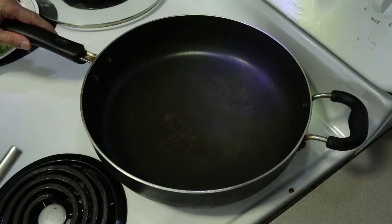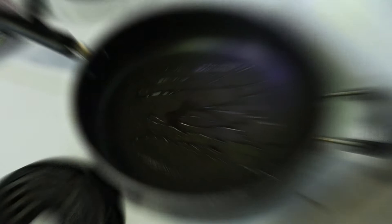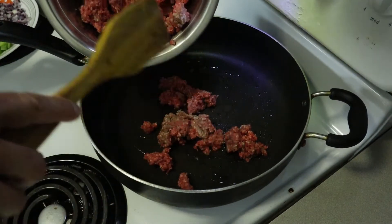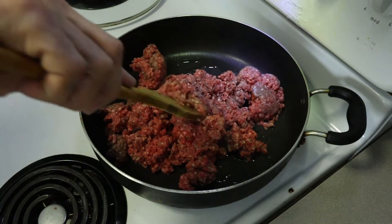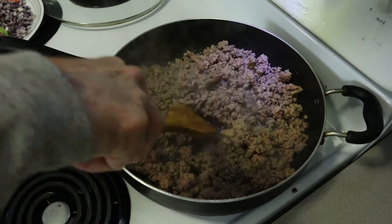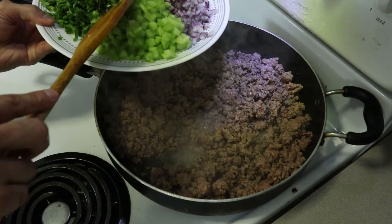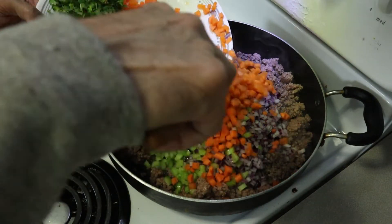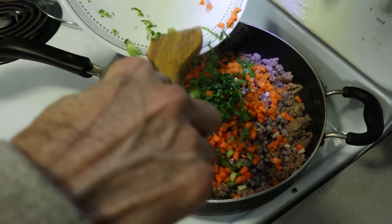For the bolognese sauce, I heat up the pan and add a little oil — you don't need a lot of oil because the meat is already fatty. I'm adding about 2 pounds of ground beef. Once the meat is nicely sautéed, I'm going to add the vegetables: about a cup of celery, a cup of diced onion and carrot. For the fusion twist, I also chopped some coriander and green chilli, which gives it a little spicy bite.